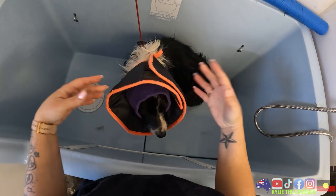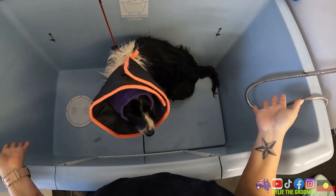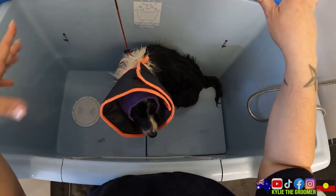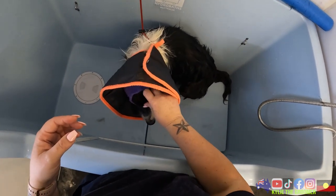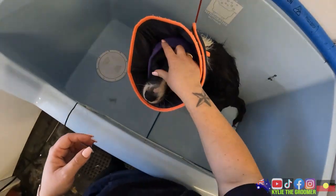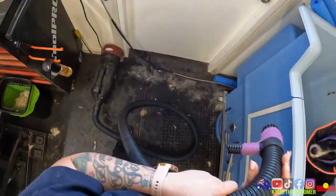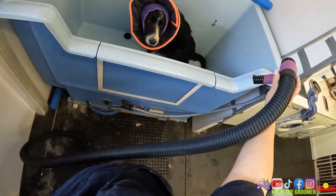Do I know how she's going to respond to the blow dryer? No, I haven't done this before with her. Either she'll be super calm and just chill and take it, or she will be super scared and carry on and flip around like a little crocodile. Because she was so flighty and jumpy when I turned the water on, I suspect she'll be the same way with the blow dryer. So we're just going to start her off as nicely as we can. The blow dryer is loud - I'll probably get my husband to edit out the volume. I'm just going to start with no nozzle and see how she goes.